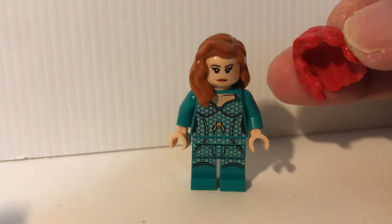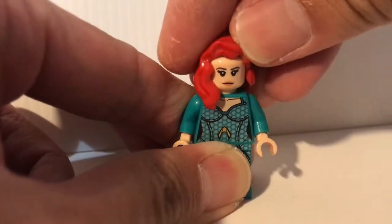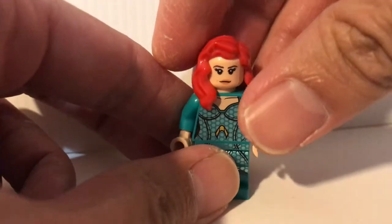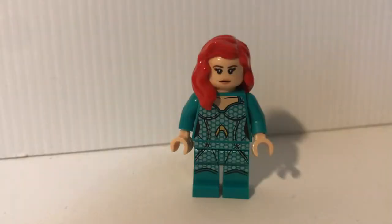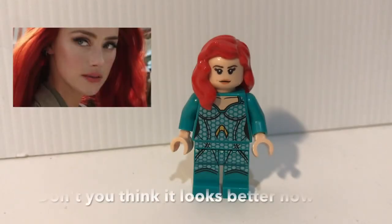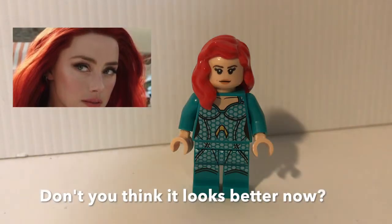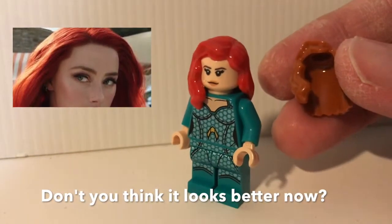And now we're gonna swap the hair. I personally think this color looks much more closer to the one in the movie and is a better match compared to the one that they supply originally.